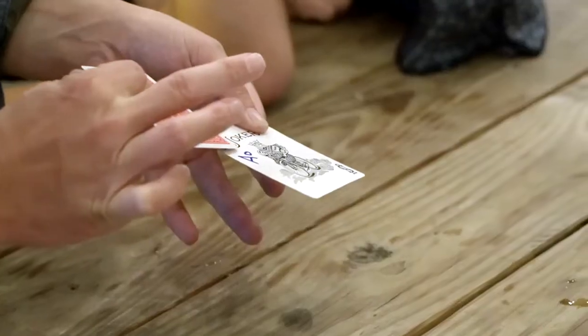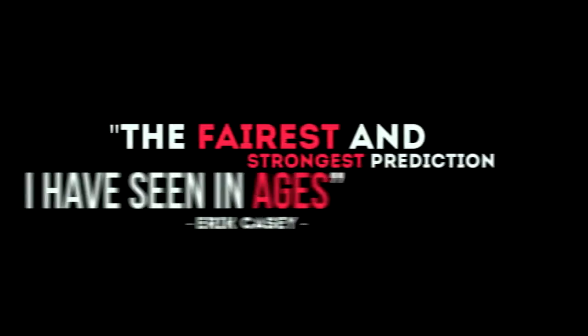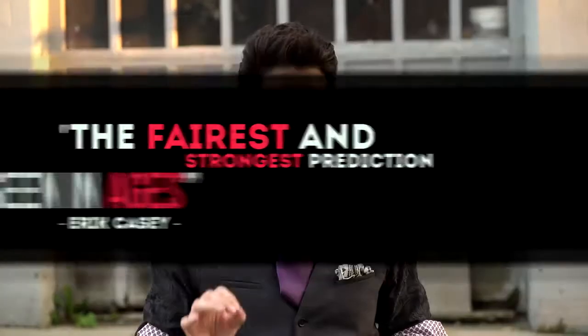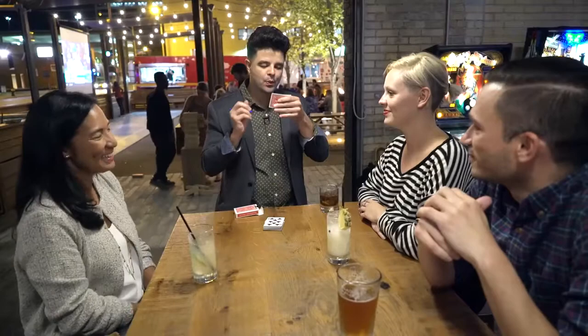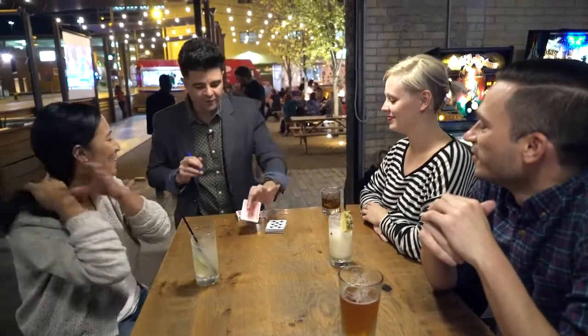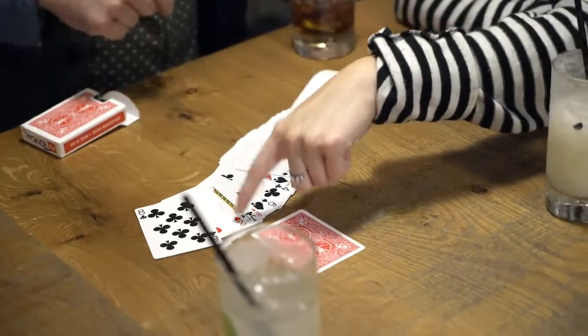Right here, over the Joker's shoulder, I wrote 'Ace of Diamonds.' Are you kidding me? Paul Curry's Touch is a playing card prediction miracle. Before anything happens, remove the Joker from the pack and write a prediction on its face. The prediction stays in full view as the spectator can touch any card. You turn over your prediction and it matches exactly every time.